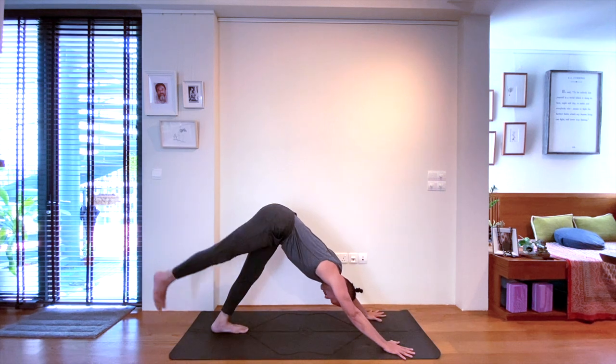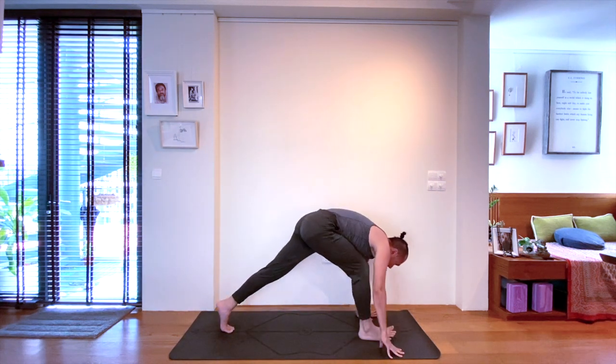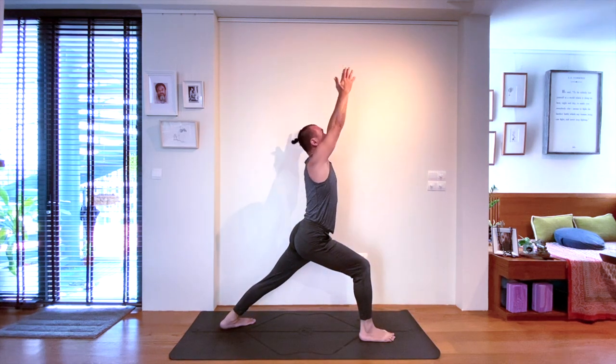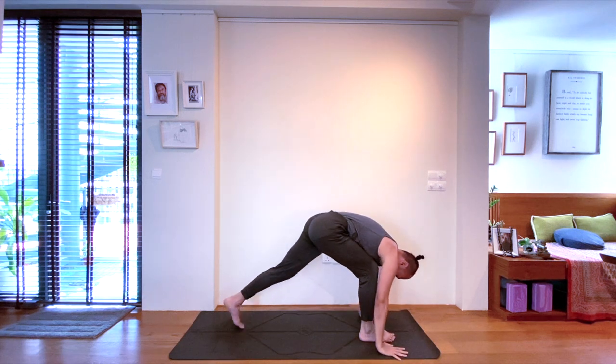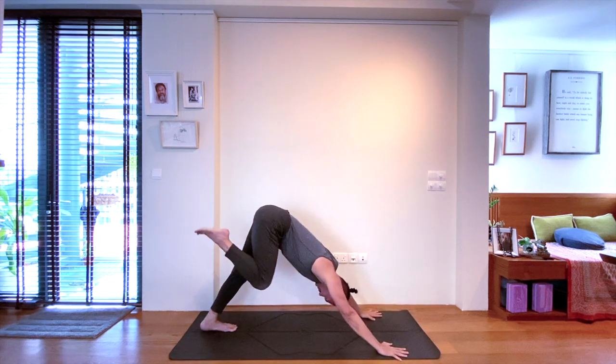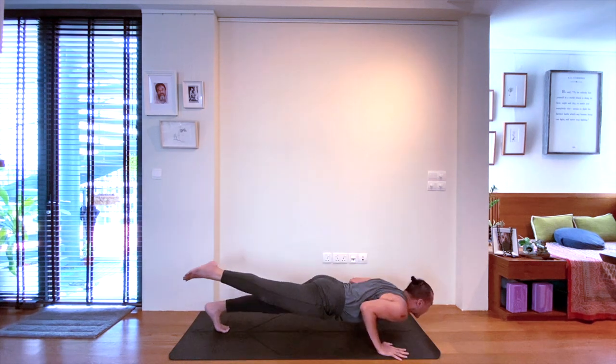Now with the right leg, lift to three-legged dog on the inhale. Find your tuck position, knee to chest on the exhale. This is a warrior one — so ground the back heel. And on the exhale, the hands come back down, the feet step back to three-legged dog on the inhale. Come forward for a vinyasa on the exhale.